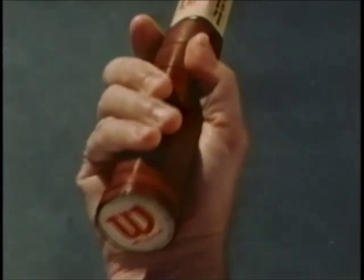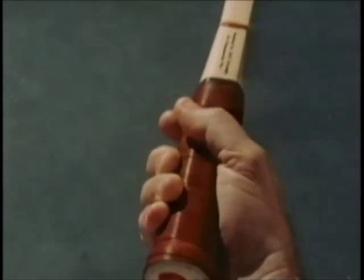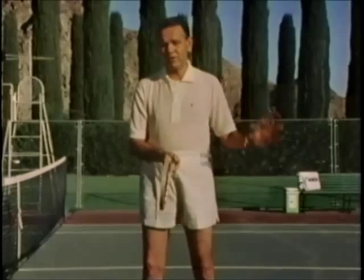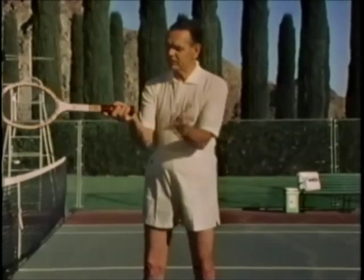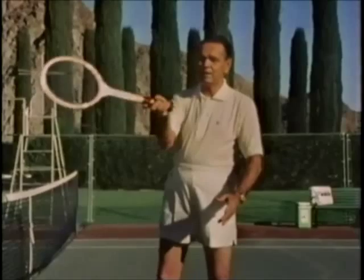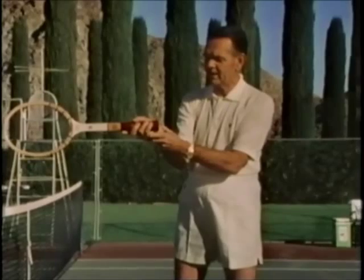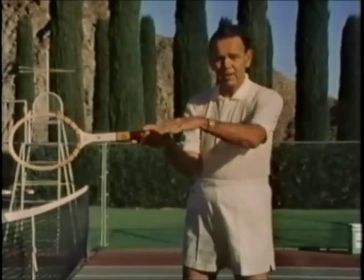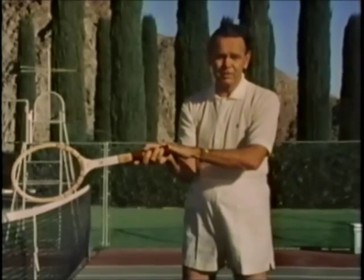Number one, we go to the Western grip. The Western grip was named because back in the old days, the balls used to bounce very, very high, particularly on the concrete courts out in California. So people developed this grip to handle high balls — the hand was directly under the handle of the racket. It is good for high balls, but if you have to hit low balls as well, this grip doesn't work.